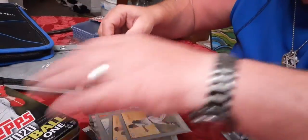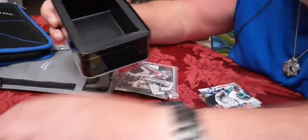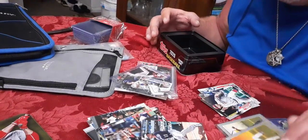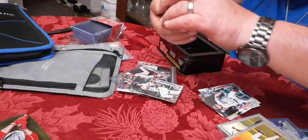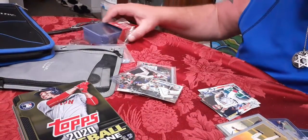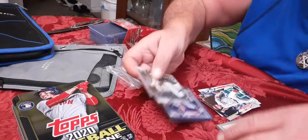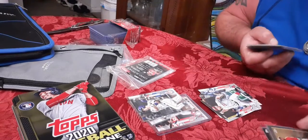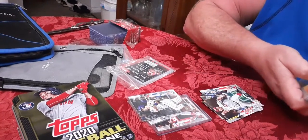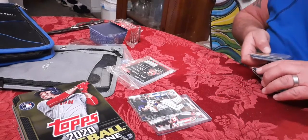Basically you get the tin, which is cool - it's got a little compartment for all the cards and there are different players on it. The cards you don't want in a binder you can put right back in the tin, or make a set of them if you want. Overall I give it a C. Even getting a Trout I got some good ones, but they seem to be repeating the same style over and over again every year. I do like the inserts - I think they're cool - but you let me know what you think.